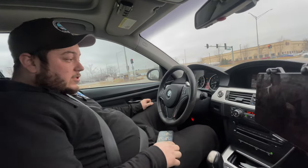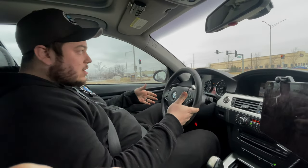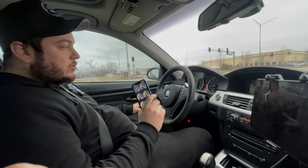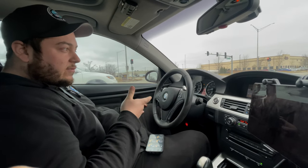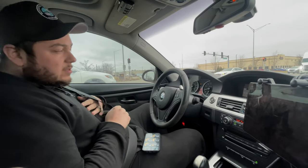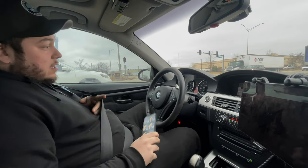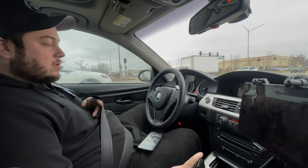All right, we just got the car back from the alignment shop and we're ready to do some logging now. Doc Vu sent me some changes to do on the JV4, which we've done — we're now in Map 4, which I believe is 22 or 23 PSI. We're gonna do a log from 3k to 6k again and see what it looks like.